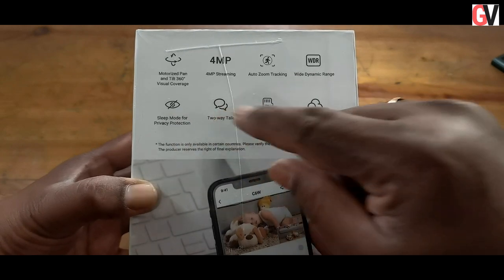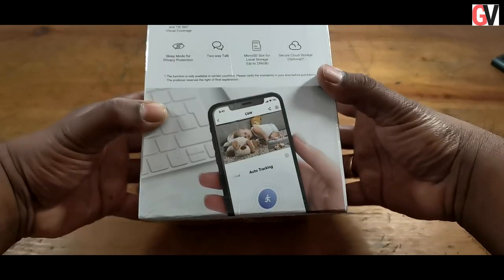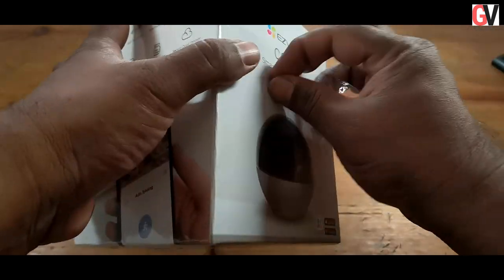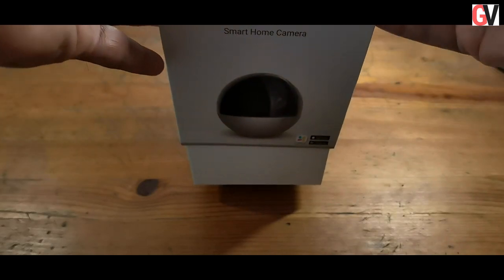You also get infrared night vision up to 10 meters, a privacy shutter, and a two-way talk option. Let's quickly open up the box and see what's inside.